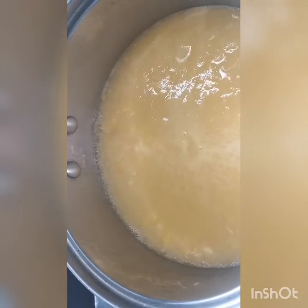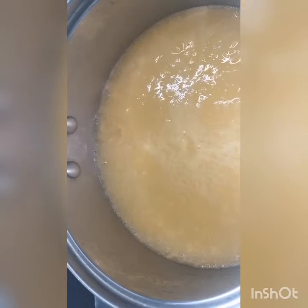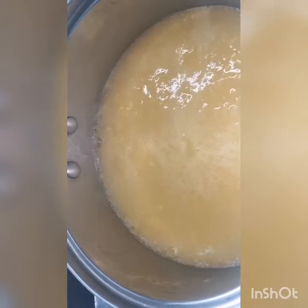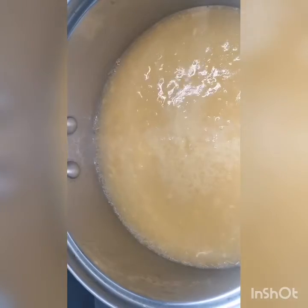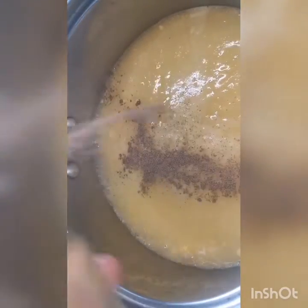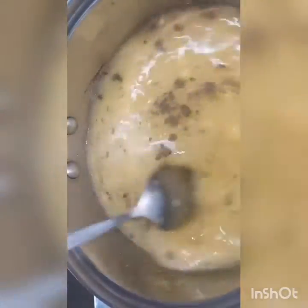After about five minutes it's already simmering, so I'll just lower the fire to low. Then I'll add maybe just one-fourth or a half teaspoon of salt — taste it — and a dash of black pepper. That's enough for me.